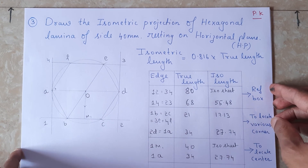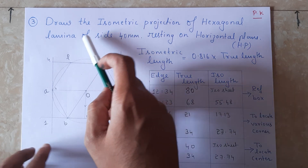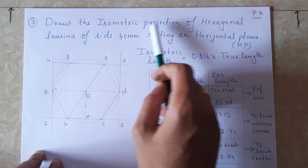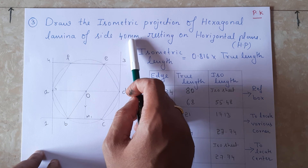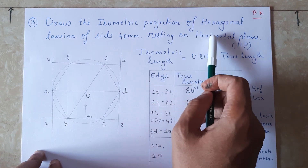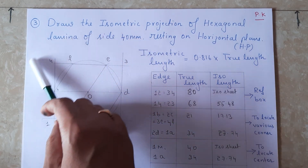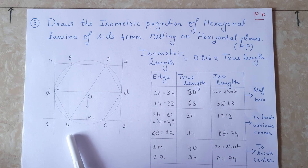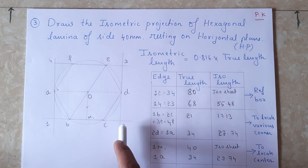Hello friends, namaste. Today we are going to solve the problem on hexagonal lamina - draw the isometric projection of a hexagonal lamina with half side 40mm resting on a horizontal plane. For that, I have drawn a hexagonal lamina which measures 40mm.